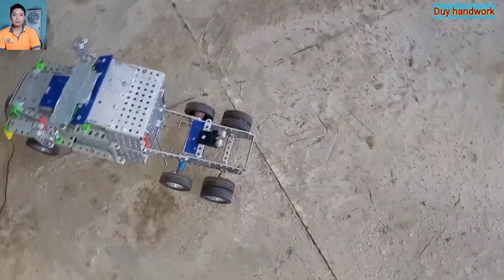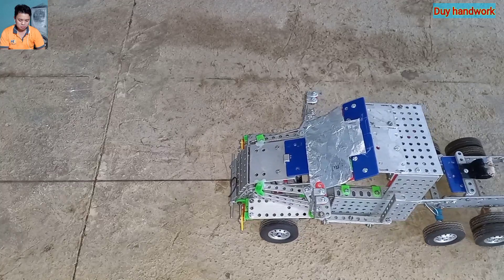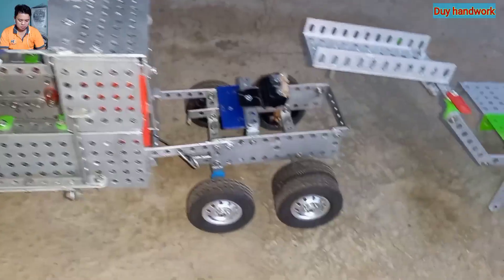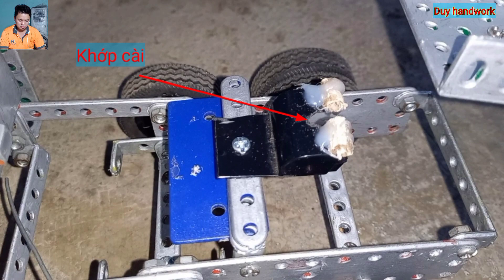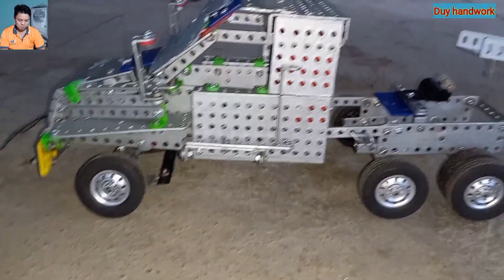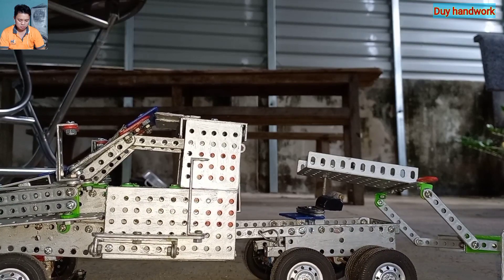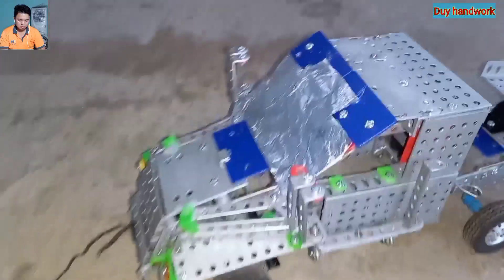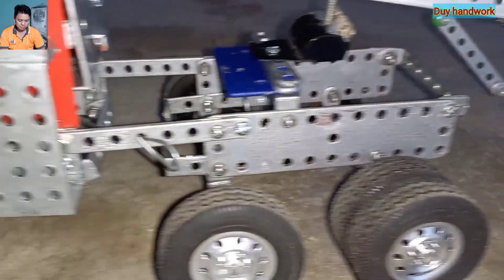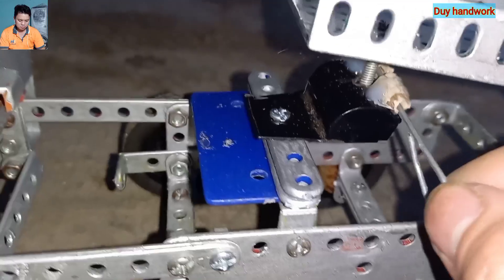Bây giờ mình sẽ lùi xe để lấy rơ móc. Đây là cái khớp cài. Cái khớp này nó sẽ chèn vào cái trục quay của rơ móc.